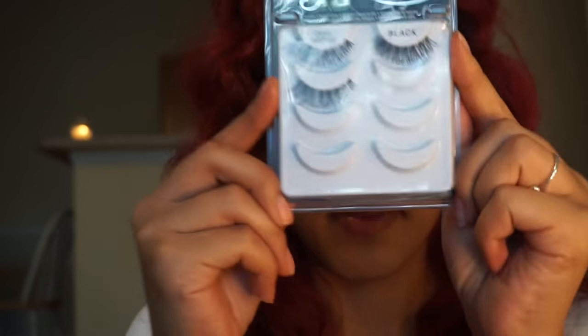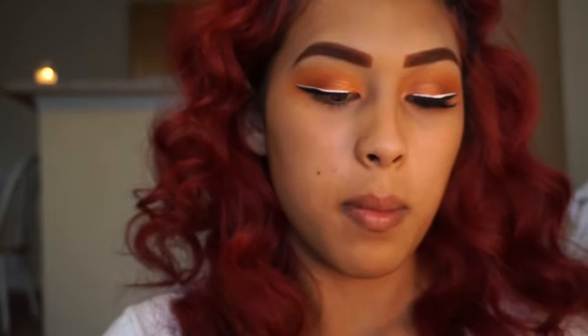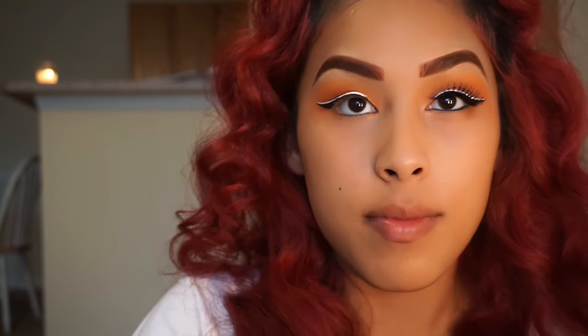Now I'll be applying my favorite lashes from Ardell — these are the Demi Wispies — and I'm going to be using the Duo Glue. I also love the Vegas lashes as well. Those are my favorites.